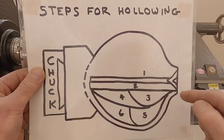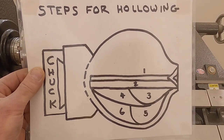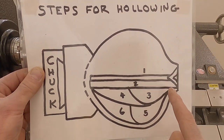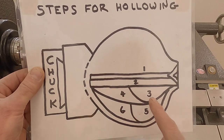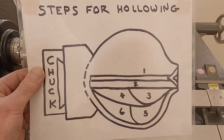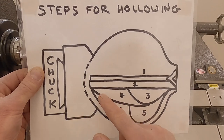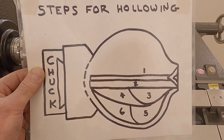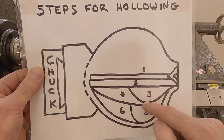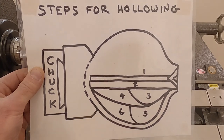Steps three and four also use the straight hollowing tool. I go in there first to get step three cleaned out a little bit, which clears a path for me to work in step four. Step three opens out to the larger diameter so I know where I'm working, and then step four reminds me to come back down to about the same area as step two, so I don't end up going straight across and making it too thin in an area I don't want.